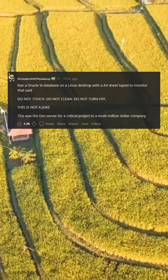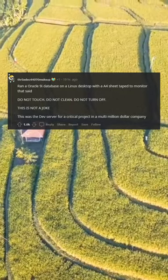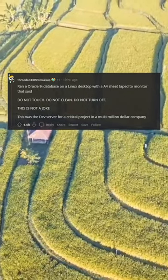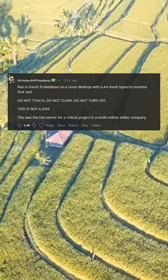Ran Oracle 9i database on a Linux desktop with an A4 sheet of tape on the monitor that said: do not touch, do not clean, do not turn off. This is not a joke — this was the dev server for a critical project in a multi-million dollar company.